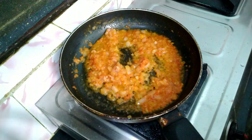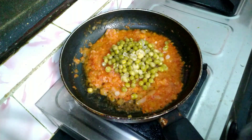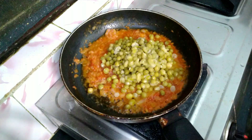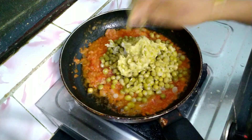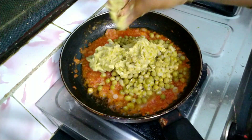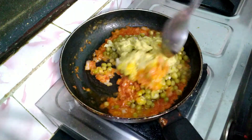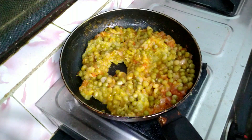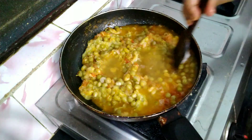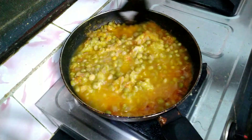We will mix this throughout 10 minutes. After this, I will mix it with a few glasses of water, so that it is pretty warm.